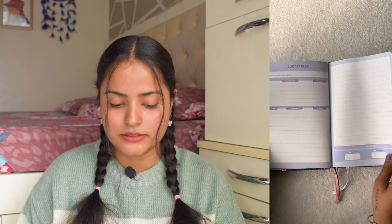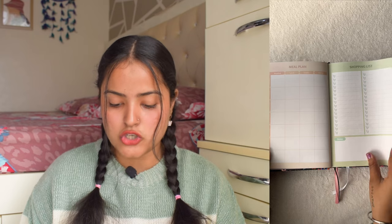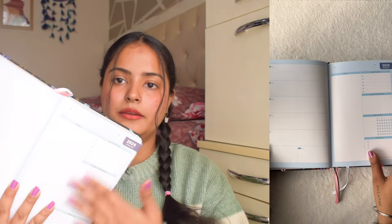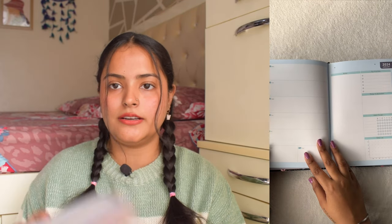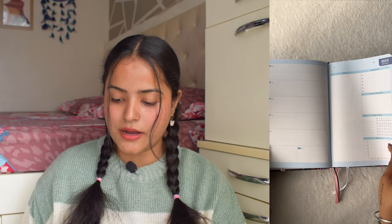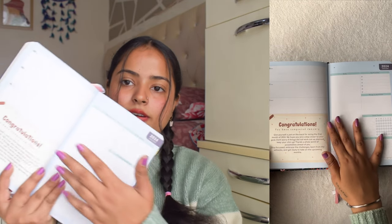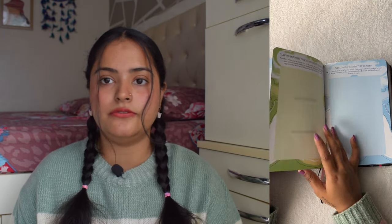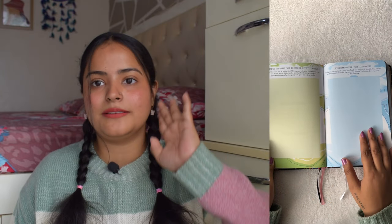Each month has a budget plan, meal plan, shopping list, and mood tracker. Then there are weekly spreads — one page per week where you can write a new quote for each week. At the end of each month you get a congratulations page. I'll flip through all the monthly artworks: February, March, April, May, June — and sorry for the fluctuating lighting, I'm a natural light person.